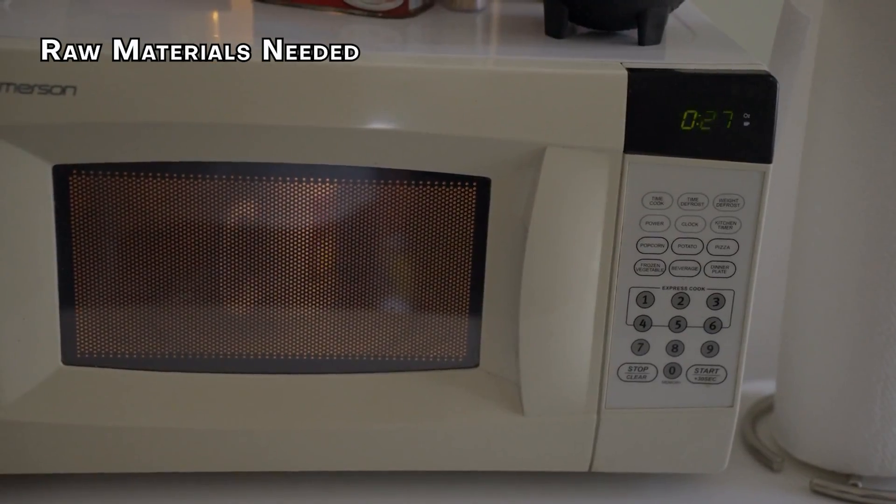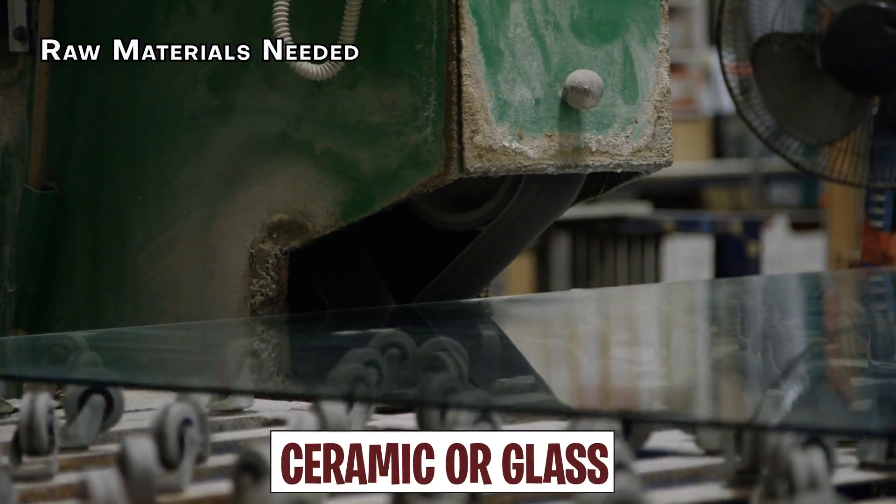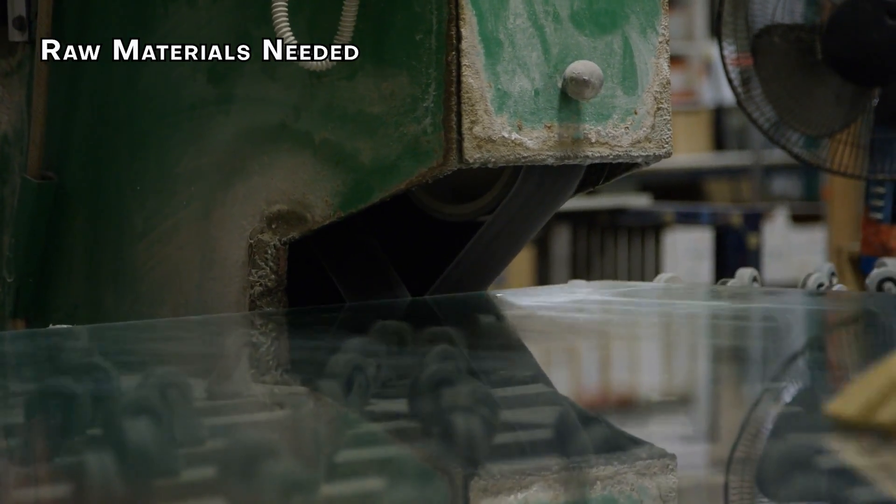The bottom surface where your food sits is usually made out of ceramic or glass for easy cleaning and heat resistance.